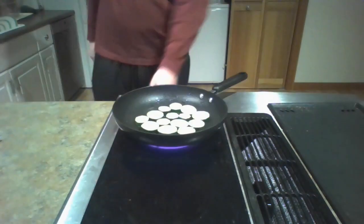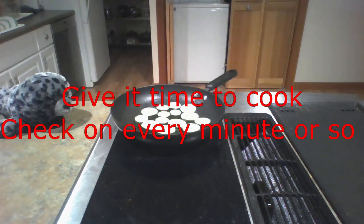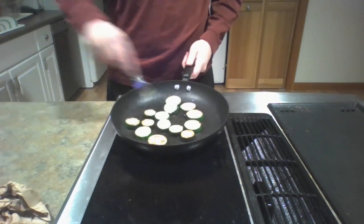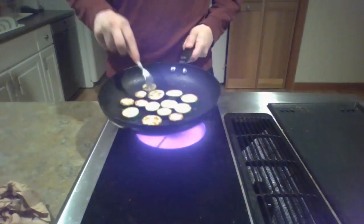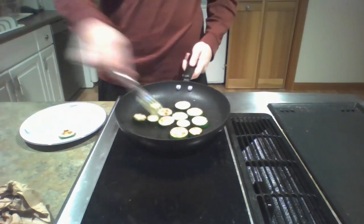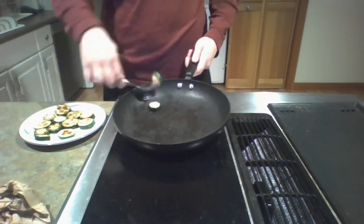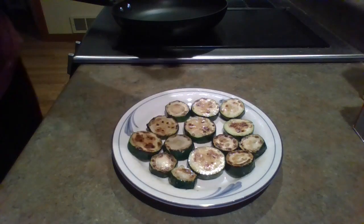Turn the heat to high after this point. Flip them back around and try to get this side browned again. You want to make sure both sides are nice and brown. Once both sides have a nice brown look, start moving them all onto a plate.